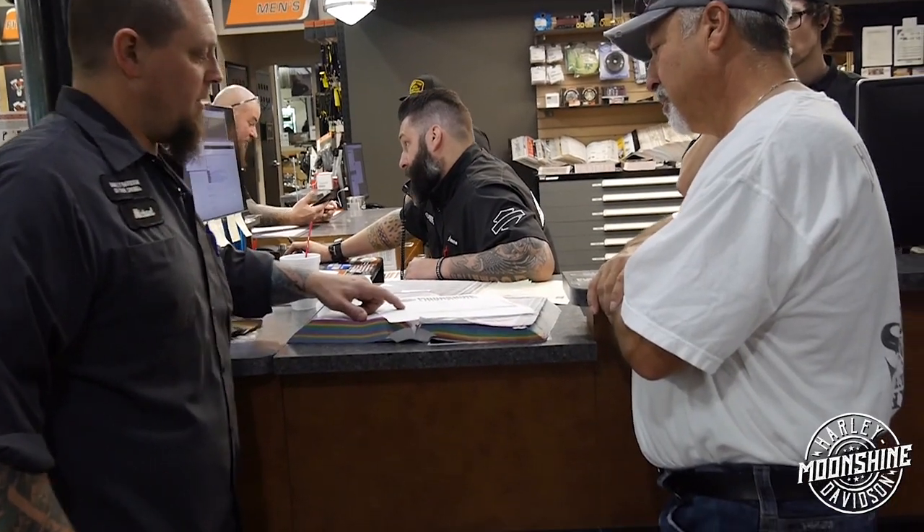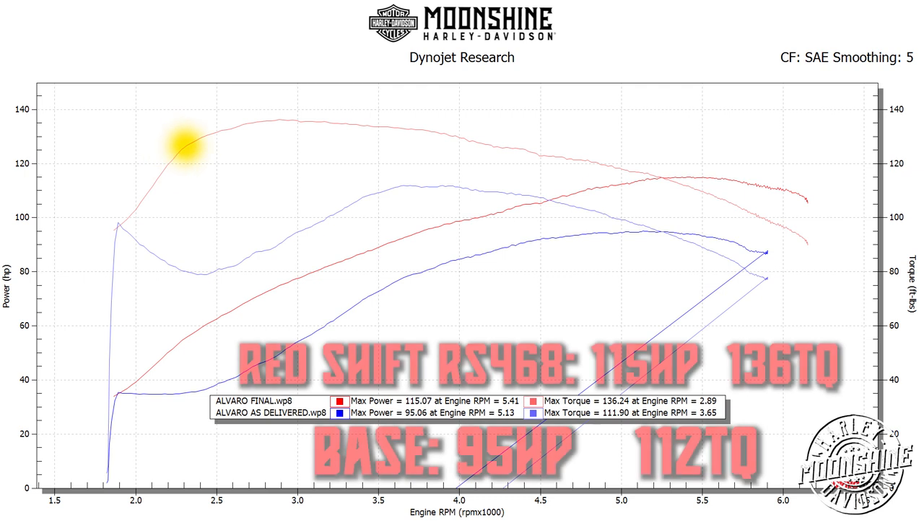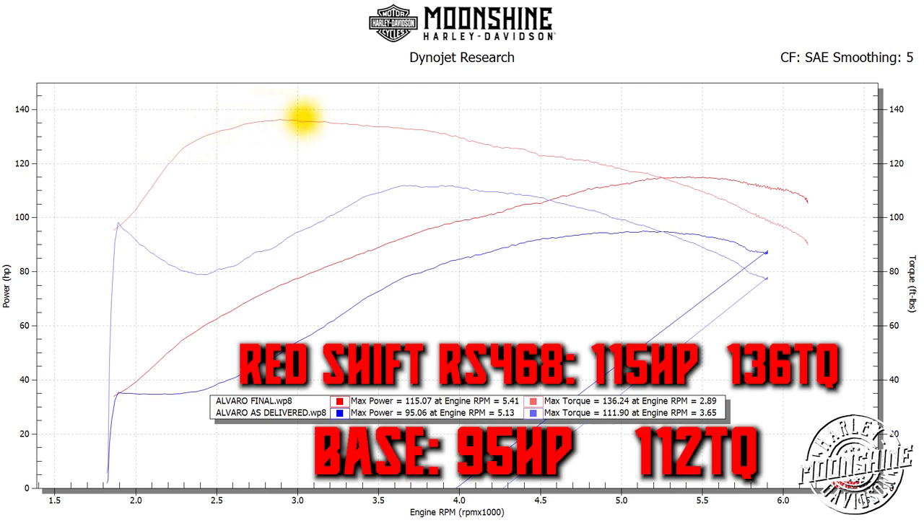At 2,300 RPMs, it's a 50 foot-pound torque gain. It's not always size — it's how the cams operate.